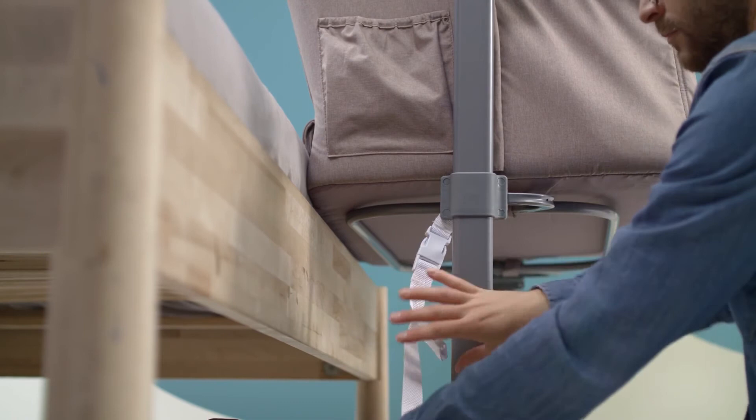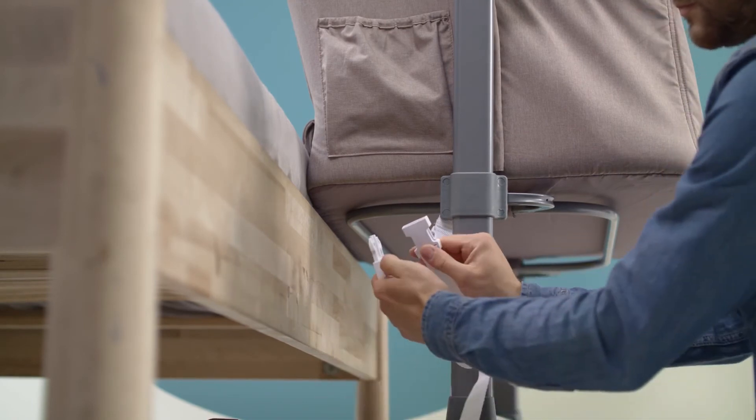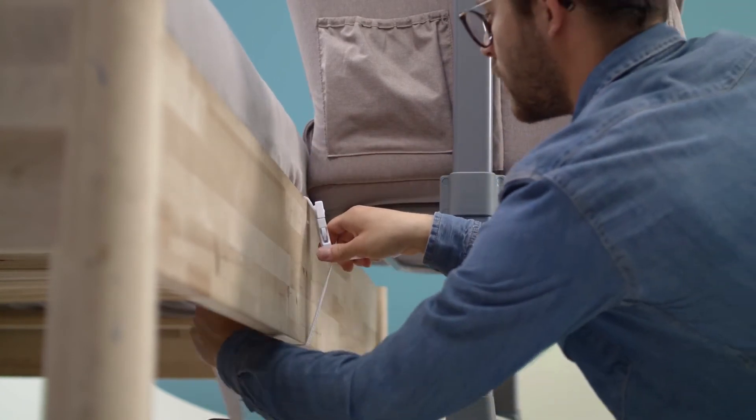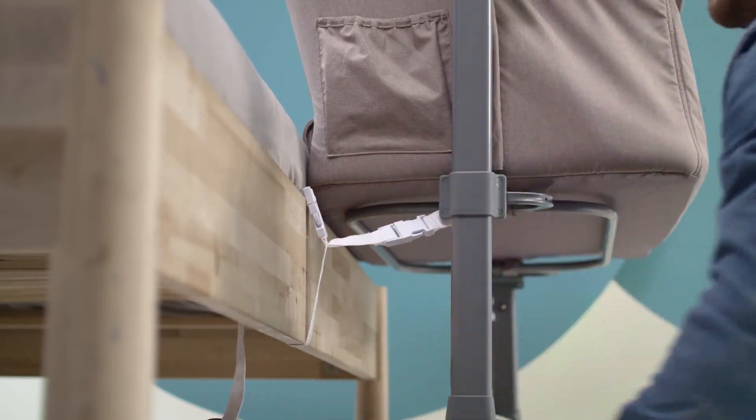Time for the fixing straps. They can be passed through the whole bed or only through the side beam. Both ways of fastening make the cot stand firm and stable. Slide the straps into the buckles on the sides of the cot, weave through, fasten — done.